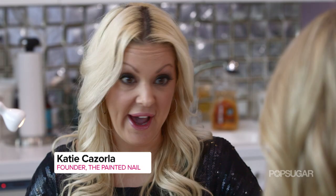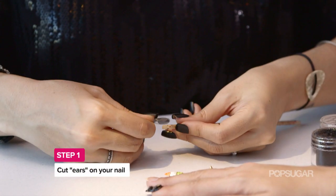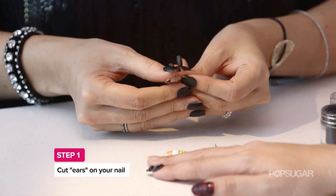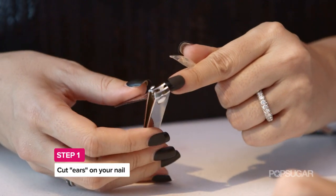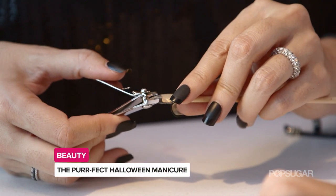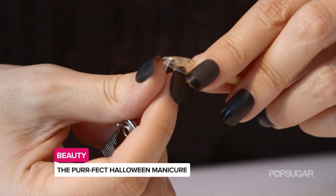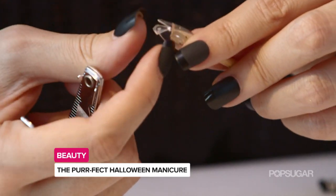Most of the things you probably have already at home. The first step is you want to put it onto the edge of the orange wood stick. When you're cutting the ears, you want to use curved nail clippers because it gives that natural cat ear instead of being straight to look more like a bat. And once you do that, you can just push down and it comes right off.